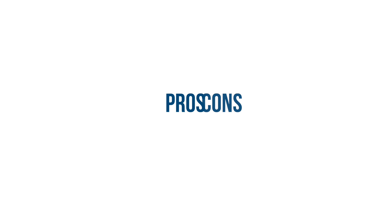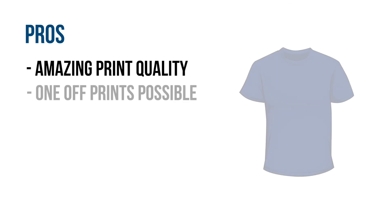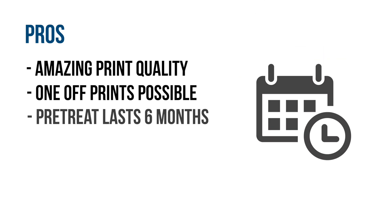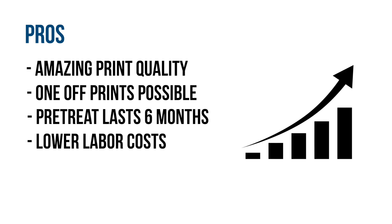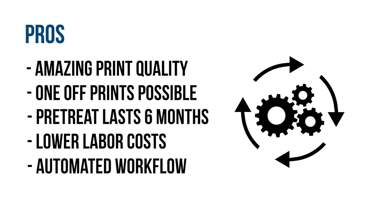Now let's look at the pros and cons, starting with the pros. DTG has great print quality, unmatched by many other print methods, and can achieve fine details better than screen printing. It also provides the versatility of printing one-off designs without much preparation. Garments can also be pre-treated up to six months ahead of time to minimize preparation times. As you grow, you can add multiple printers which can be run by a single operator. You can also create barcode automation processes using software such as PrintFlow to streamline the printing process.